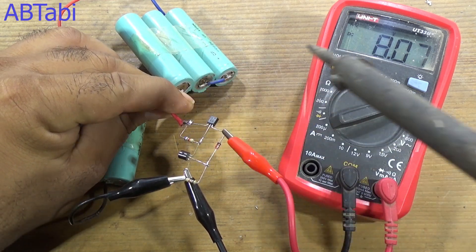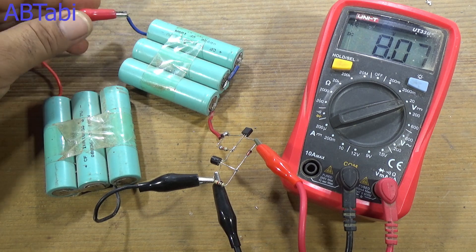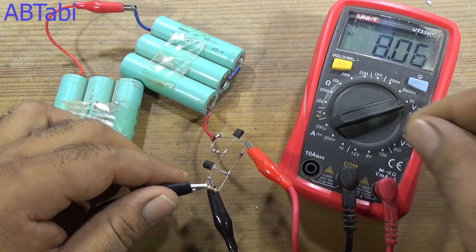If we use a 2-volt zener diode, the output circuit voltage is also 2 volts. If we use a 10-volt zener diode, the circuit output voltage is also 10 volts.